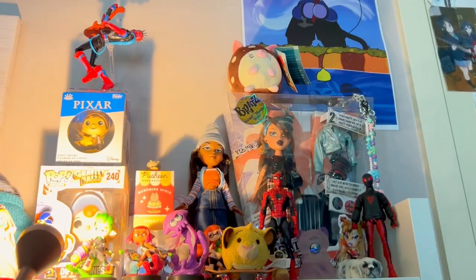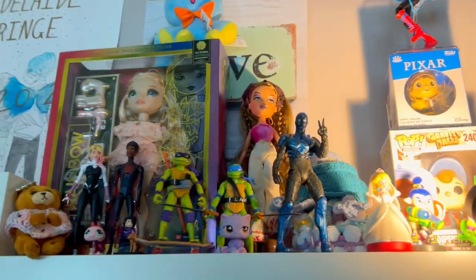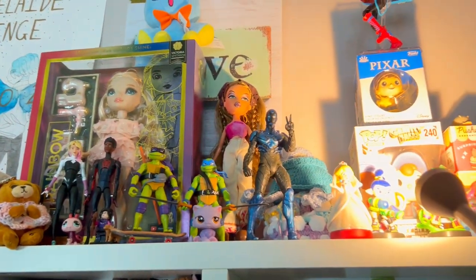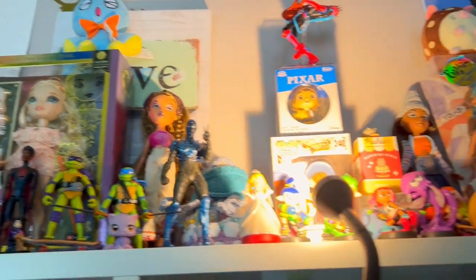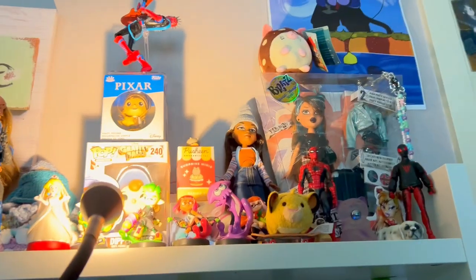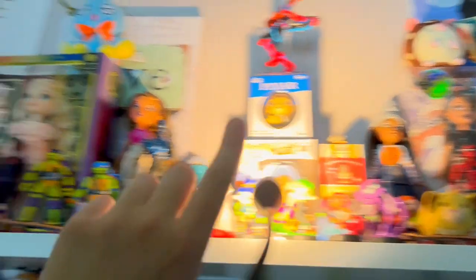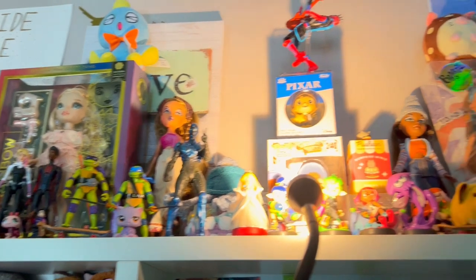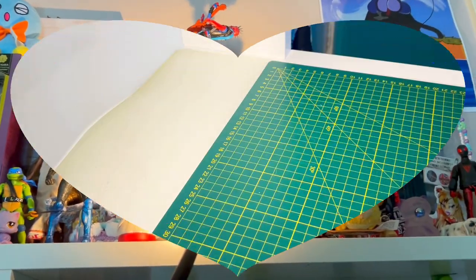I also did some organising for the figurines I have on top of my desk. So let's show you that now. Here they are. That one's a new one that I got in the mail recently, and the others I've been collecting over the past couple of years. Just keeping that one and that one in the box for now. I really like how it turned out.